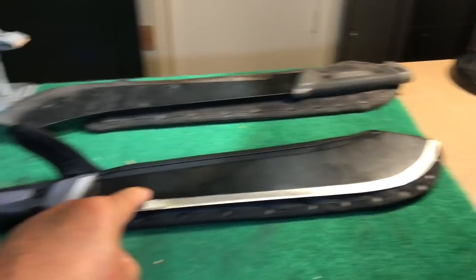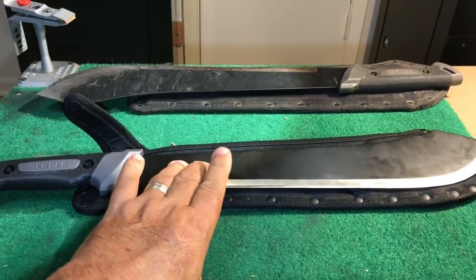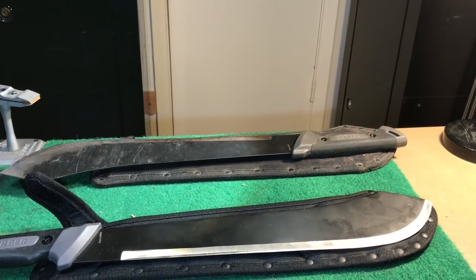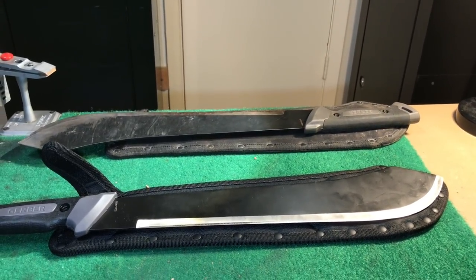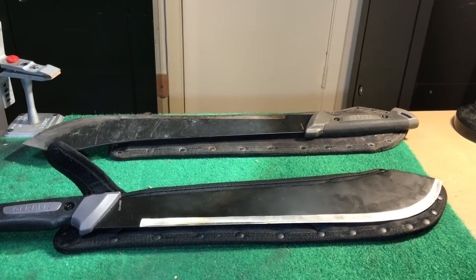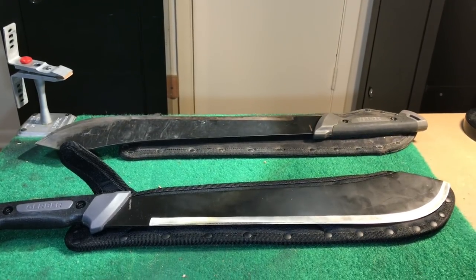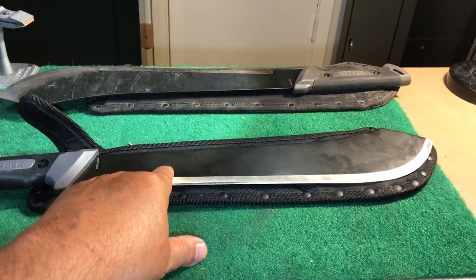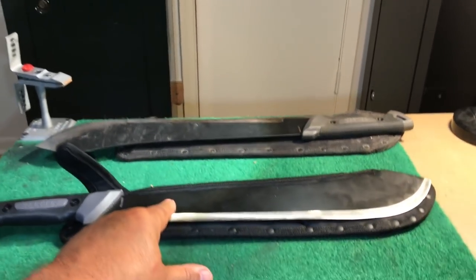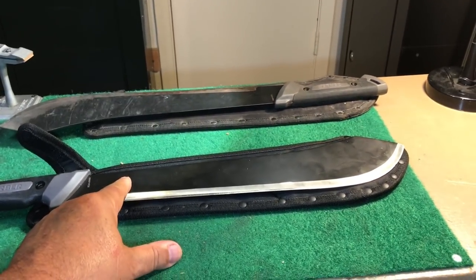Here's where I put my money where my mouth is — I bought a second one. The Gerber Gator Bolo was $20 shipped to my door on Amazon. I have probably seven or eight other machetes including a Tramontina and just all kinds of other brands that I've tried, and none of them work as good as this does.